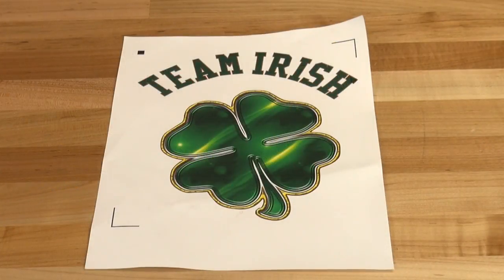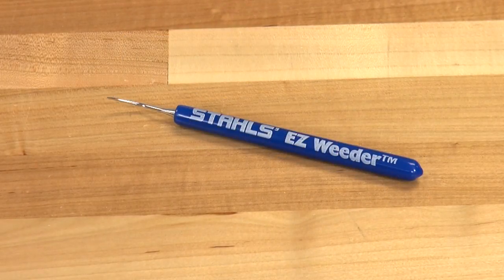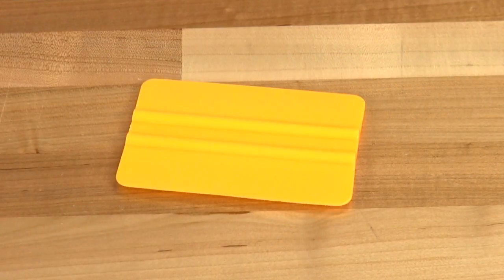For this, we'll need a sheet of inkjet opaque stretch transfer paper that's already been printed and cut, a Stahls easy weeder for weeding out the design, transfer masking tape, and a squeegee.